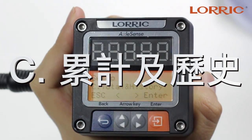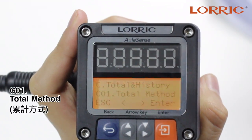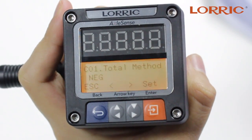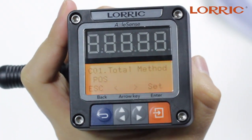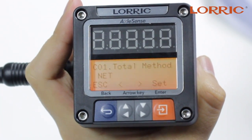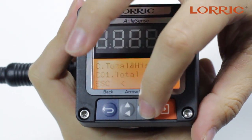The next category under setup is total and history. When you click enter, the first option you will see is total method. Click enter again and you will see three options: negative flow, positive flow, and net volume flow. You can simply put set and save. Back to the screen.